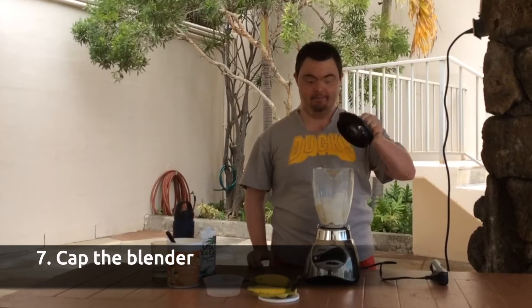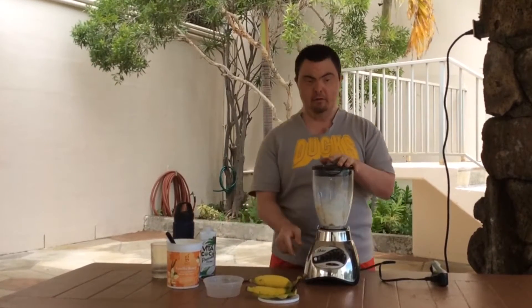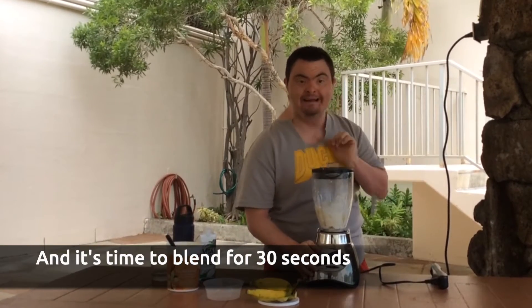Then you get the top on top of the blender. And then you can blend it out here in 30 seconds.